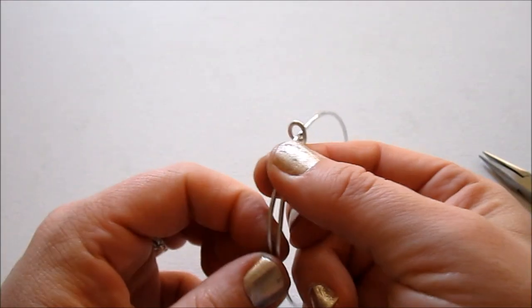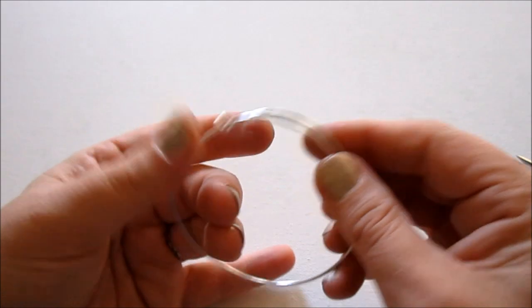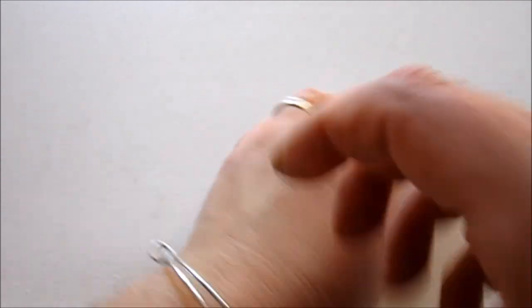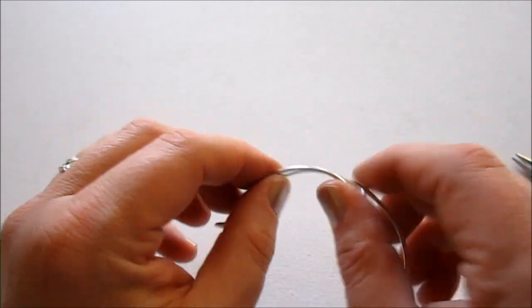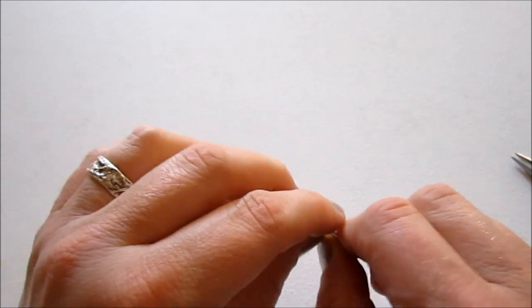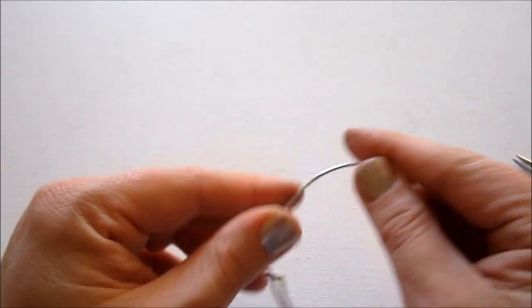I tend to get everything kind of misshapen while doing that, so just make sure you still have a circle. At this point, you want to try on your bangle again, kind of close it to the size you'll want it, then pull it back off. You may find that you need to cut off a little from one end, make a new loop, and repeat the procedure. Doing that, you may get the bracelet out of shape, so just fix it up. Now we're going to go ahead and harden this wire so it stays in a circle.